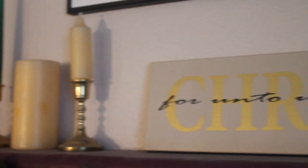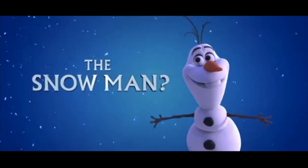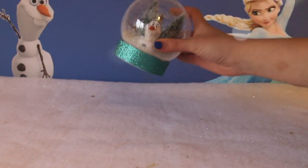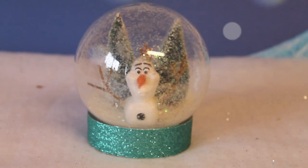Sometimes I like to close my eyes and imagine what it'd be like when summer does come. Olaf? That's right, Olaf! Just imagine how much cooler I'll be in summer!